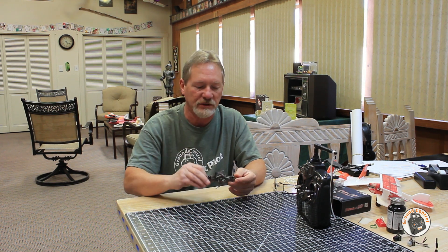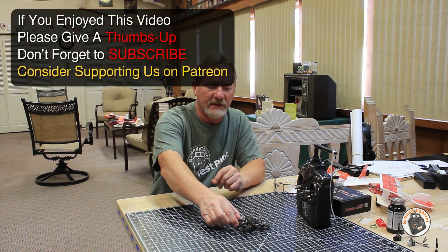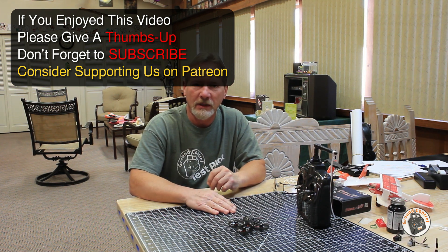So hopefully that will save you some frustration and get your quadcopter up and flying the way it should. Thanks for watching, please give a thumbs up, don't forget to subscribe, and I will see you in the air.